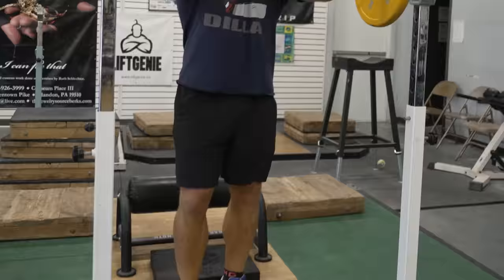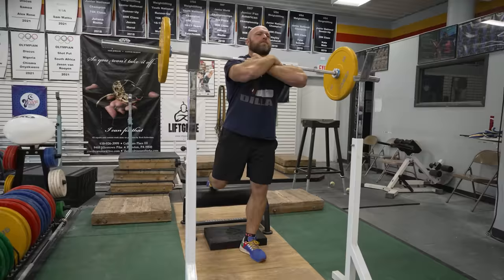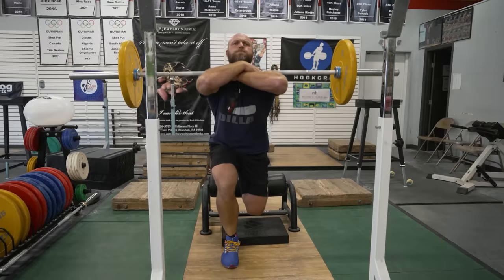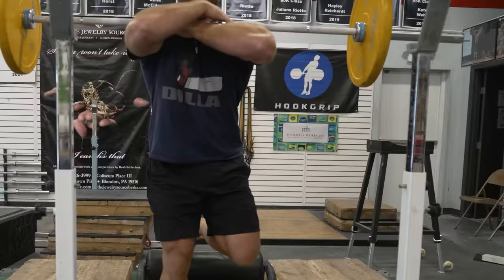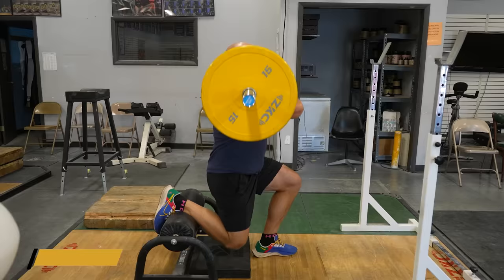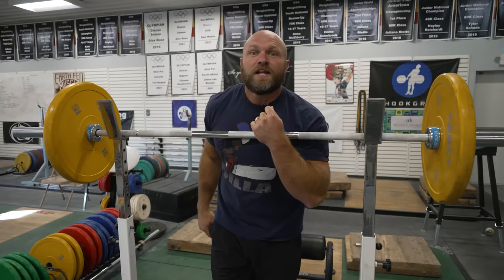Get set, come down — nice and stable. Switch legs and continue the reps. You can do four sets of four to six reps on each side. Target those abs and that posterior chain to get swole. Front-loaded single-leg squats, Exercise 1.